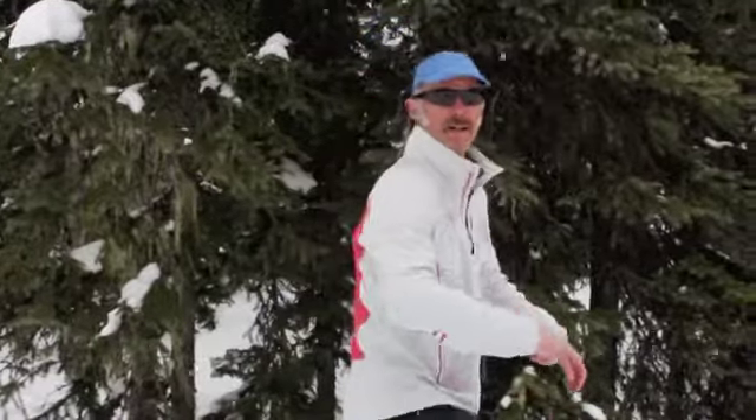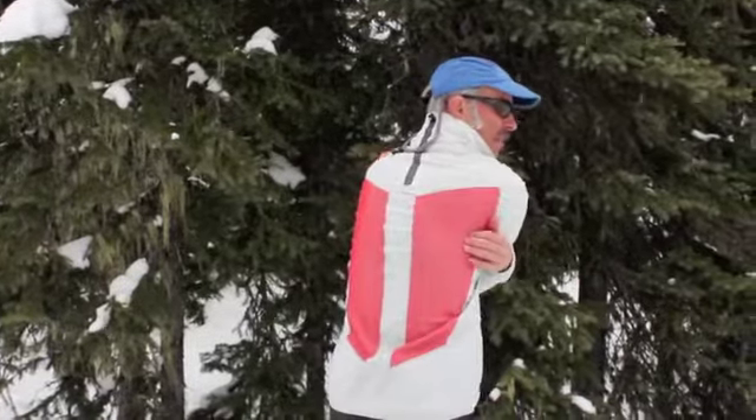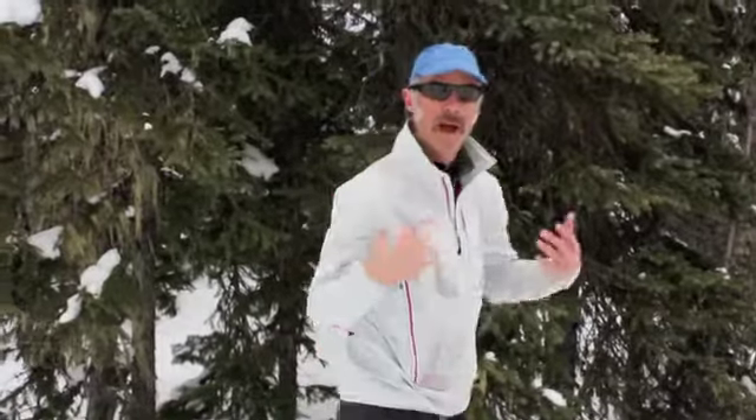The mesh on the back — see that? This is super great if you're wearing a pack; it breathes super well.